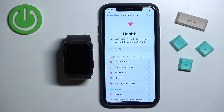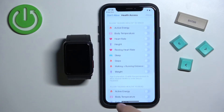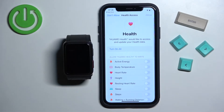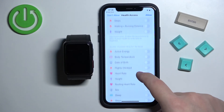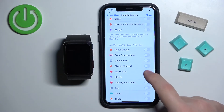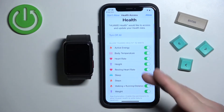On the Health Access page we can allow features like heart rate, resting heart rate, and similar data — basically allowing Huawei Health to write and read data for them. You can customize this list by tapping on the switches. For example, if you want the app to be able to write or read heart rate data, tap to enable it. I'm going to tap on Turn On All and then Allow, but you can customize it to your liking.